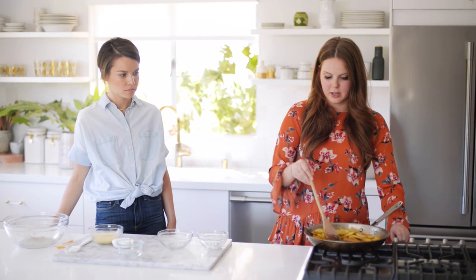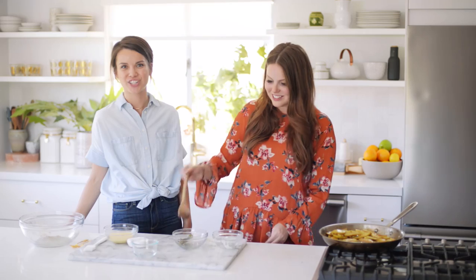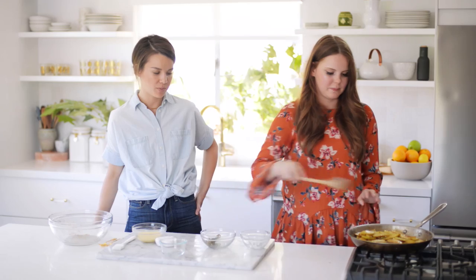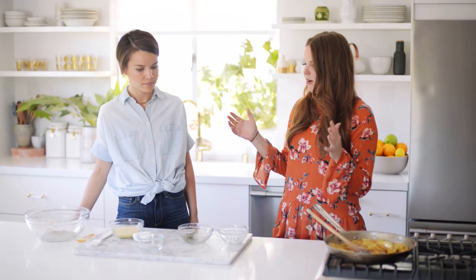This is actually almost done. So I'm going to turn this off and remove the sage so we don't have a giant chunk of sage — surprise, you've got sage. And I'm going to add a big pinch of salt because salt with sugar is always a good combination. So we're going to let this cool a little bit and then we're going to make our turnovers.